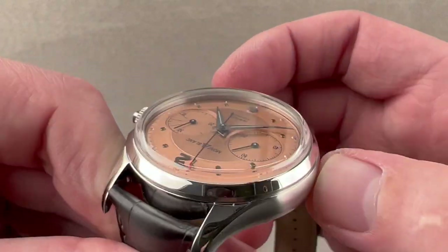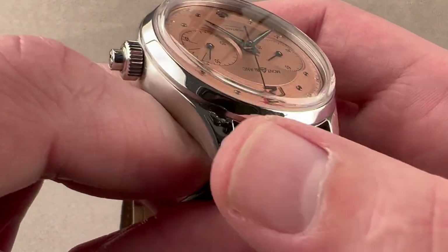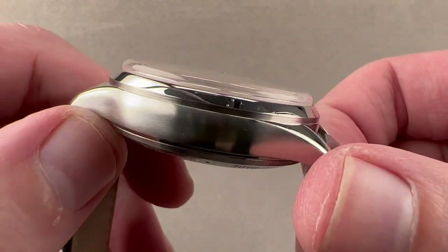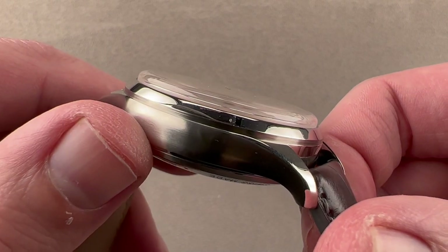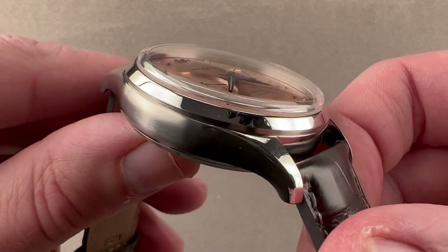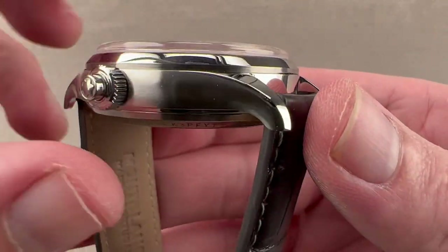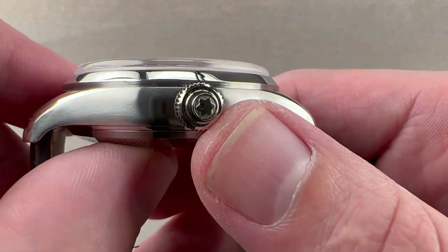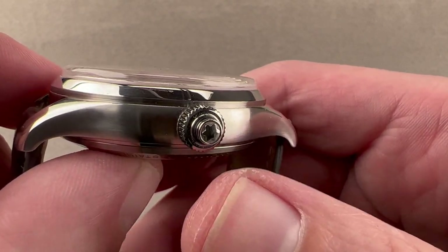Unexpectedly, the case flank is actually satin finished, which contrasts nicely with all of the polished elements. A huge polished watch can be overwhelming — you see that on a lot of the steel Blancpain 5015s. Here we have a combination of polish on the lug hoods and the bezel, and then satin on the mid case. We have the Montblanc snow-peaked cap logo, and a chronograph mono pusher that's coaxial with the winding and setting crown.